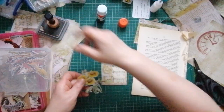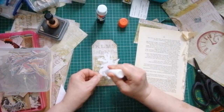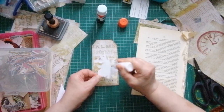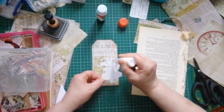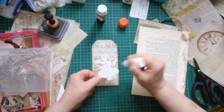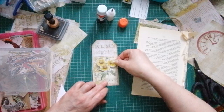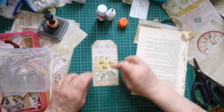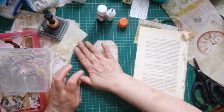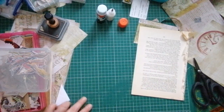I'm going to use Cosmic Shimmer again. They're quite thick, these Tim Holtz die cuts. Wet glue is fine for them. Let's pop you there. I'm not even going to put a word on this tag because I like how we've got those letters there - I don't think it needs anything else. I think that is it - it's done. I'm going to pop that under my mat now to dry flat.